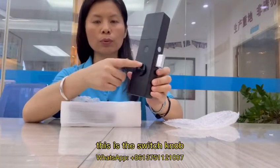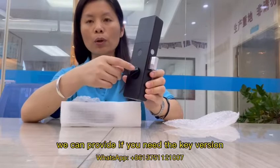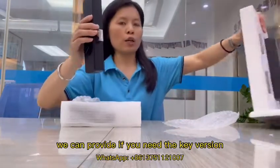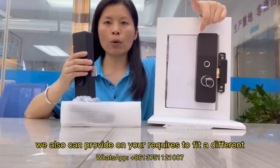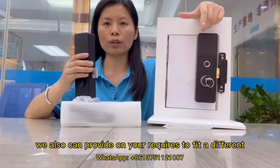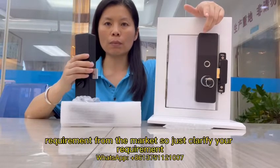This is the switch lock version. If you need the switch knob, we can provide it. If you need the key version, same — we can also provide that on your request to fit different requirements from the market.